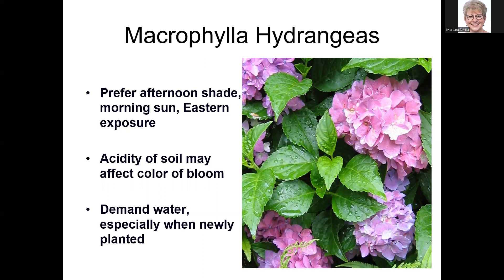Macrophyllas are affected by soil acidity. The bloom color is more blue in acid soils — which we have here in Georgia — and a more alkaline soil gives you pink. These hydrangeas demand water, especially when newly planted. They won't do well in a drought and you'd have to supplement water. They don't need to be in a swamp, but they definitely need to stay moist.